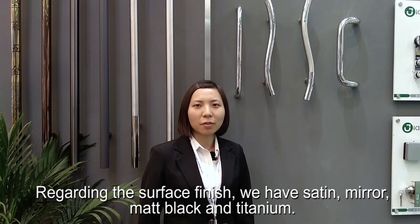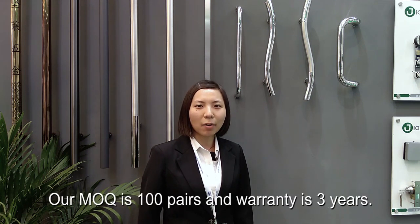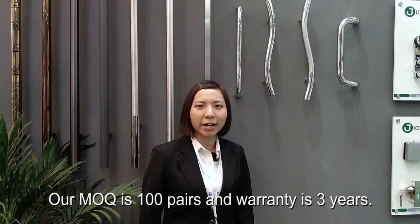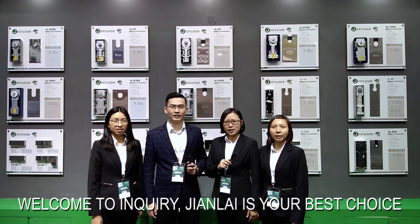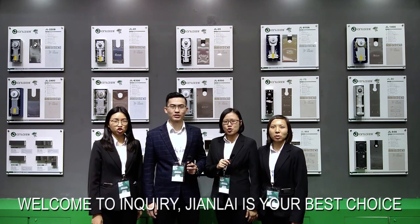Regarding the surface finish, we have satin, mirror, matte black, and titanium. Our MOQ is 100 pairs and warranty is 3 years. Welcome to inquire. Gen9 is your best choice.